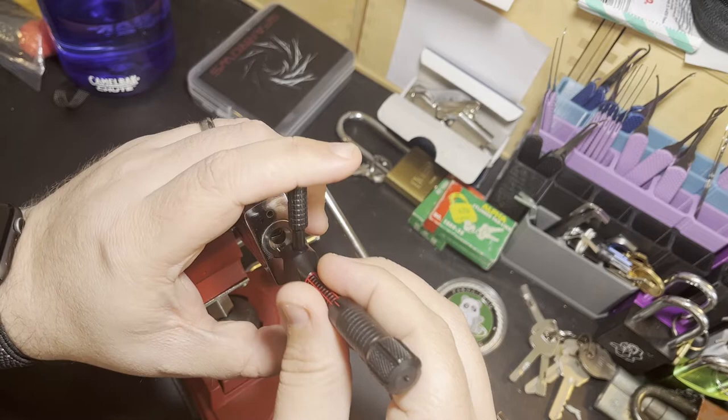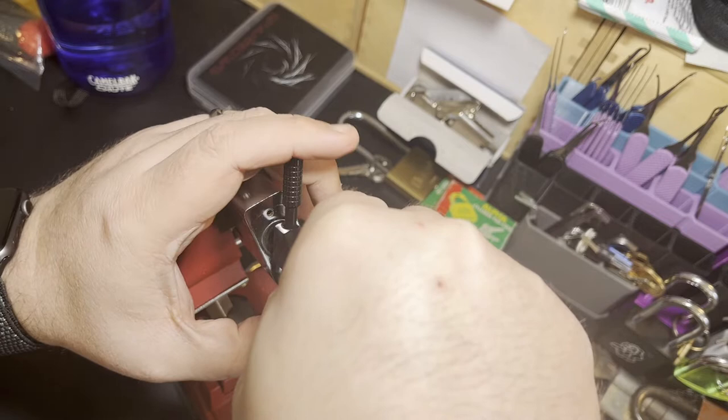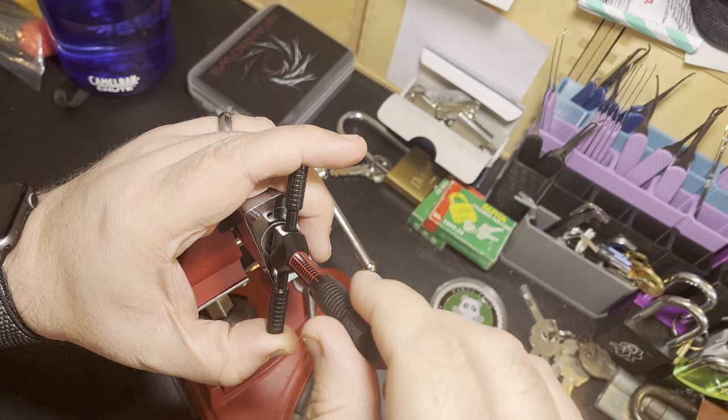So first thing I'm doing is just getting my pick lined up. If you're new to picking disc detainer locks, you really have to get this lined up perfectly. And another thing is you can't just put the tool in all the way — you've got to just get on the first disc and then you can start picking.